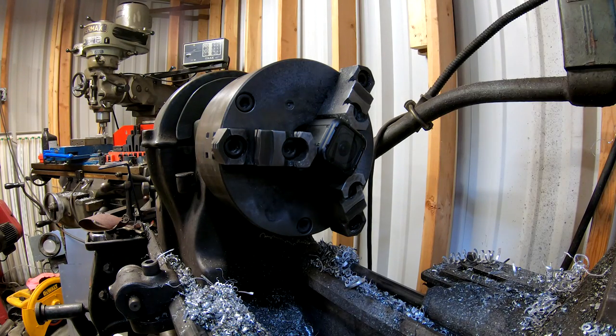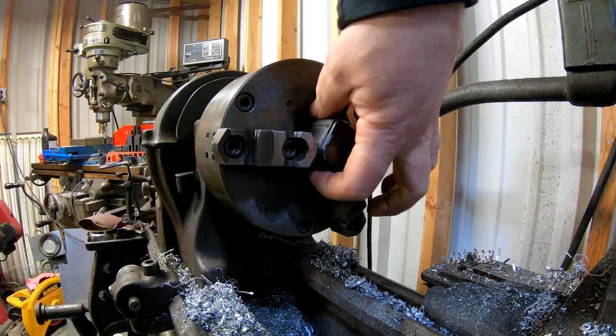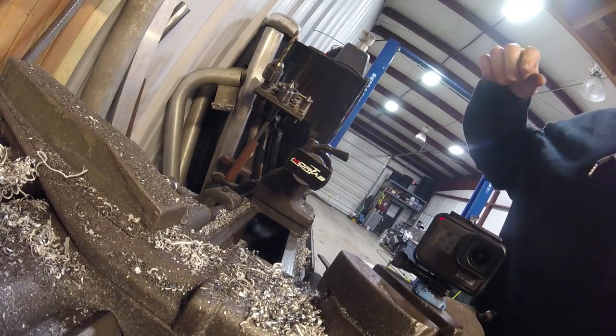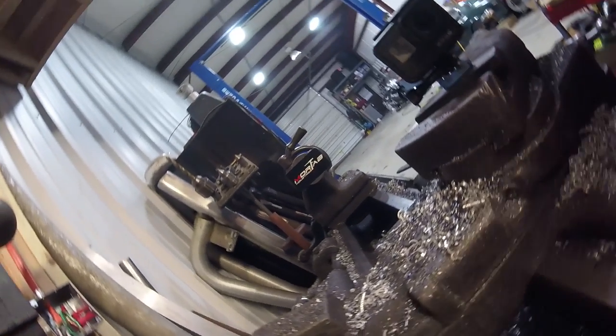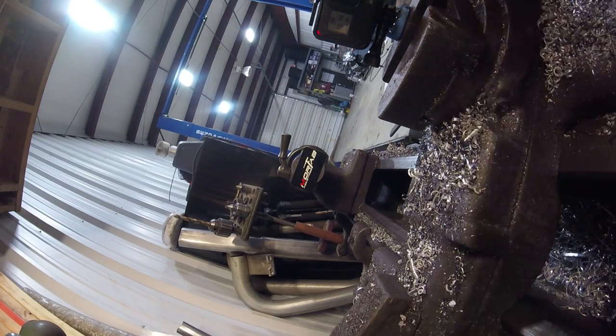All right, guys. I'm not sure exactly what RPMs we're going to be running at, but we're going to turn this thing on and see what happens. All right, so this is the slowest speed. And now we'll go to the next one up. We're going to be changing quite a bit here because there's eight different speeds total. And the next one.